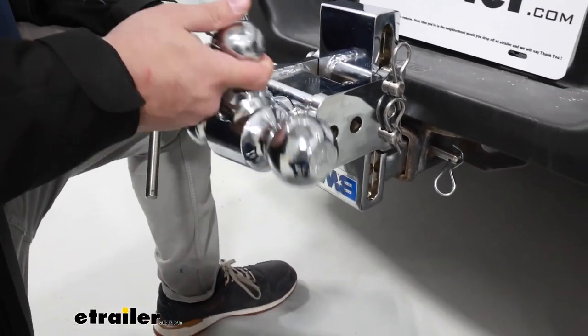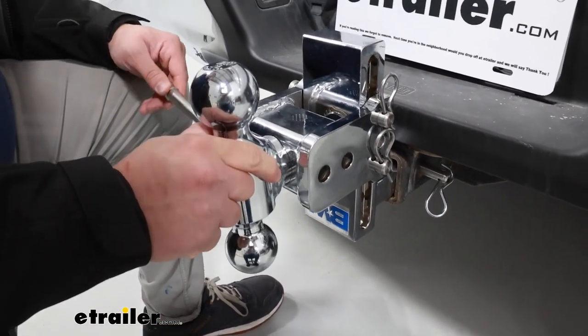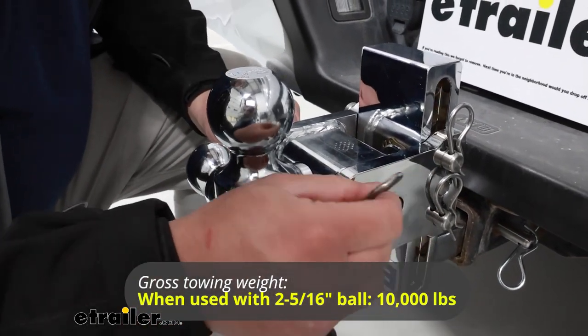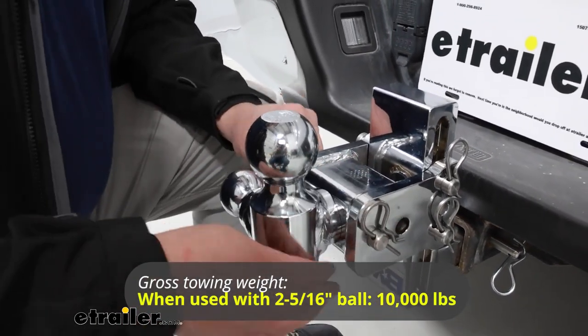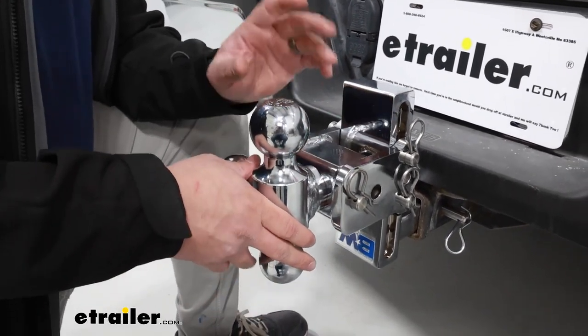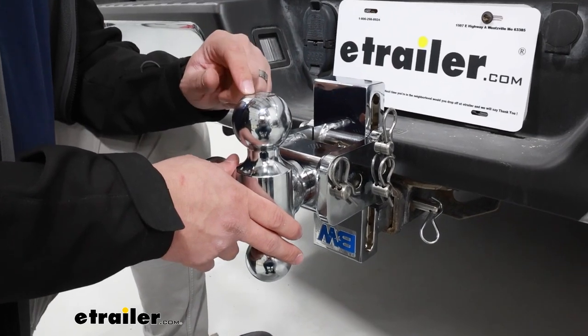That's going to be the same thing for our largest ball mount too. That size is going to be two and five sixteenths, and that's going to have a weight capacity of 10,000 pounds. Now when you are hauling with this, just make sure your vehicle is able to carry that much weight.